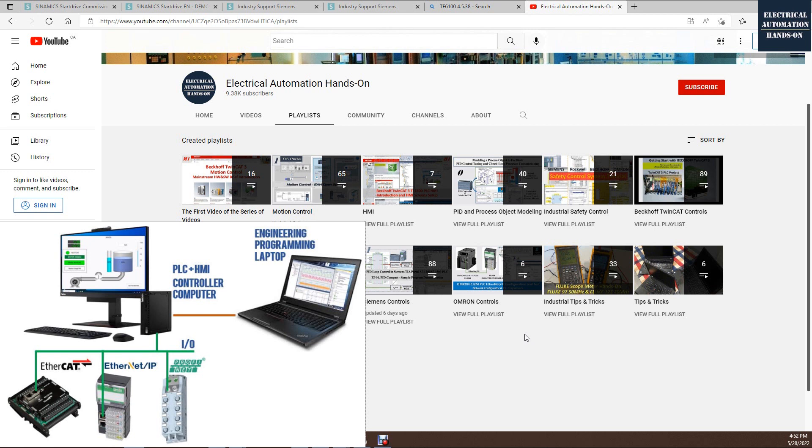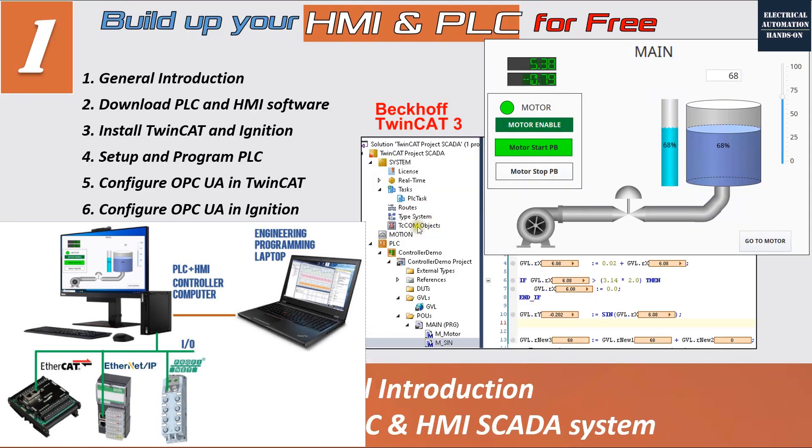Especially for research students, they definitely need a stable, reliable, and easy hands-on system to build up their data acquisition or monitor and control system. Based on my personal working experience and real project experience, I figured out that TwinCAT PLC and the Ignition HMI are a proper combination to set up your own PLC and HMI system for free, for learning and testing purposes.